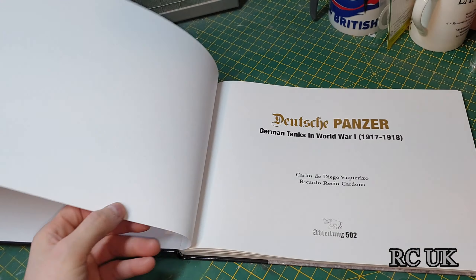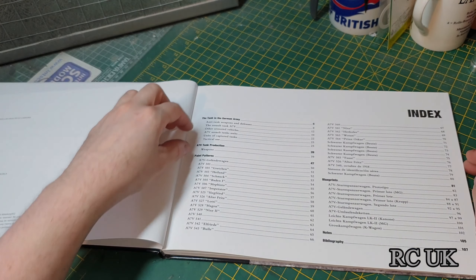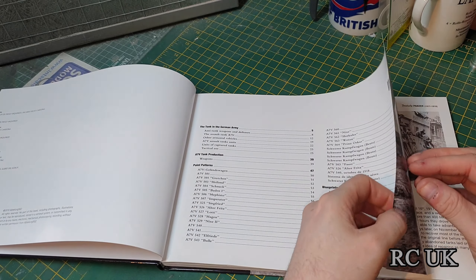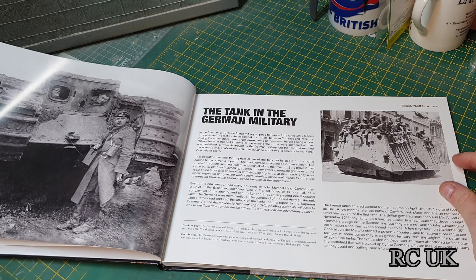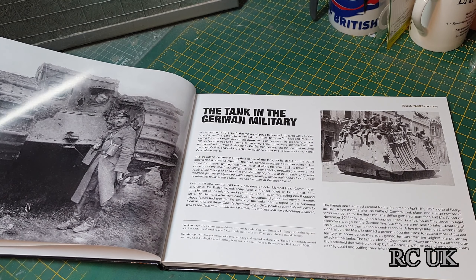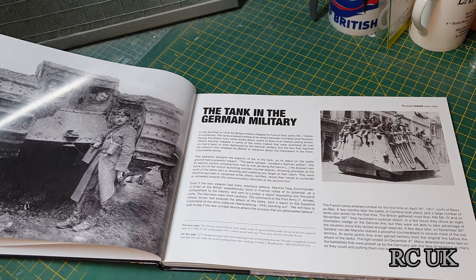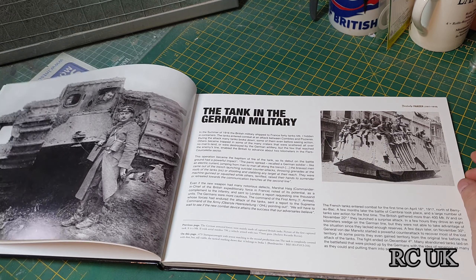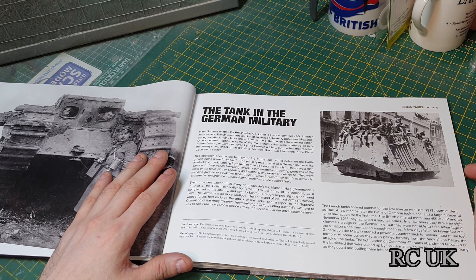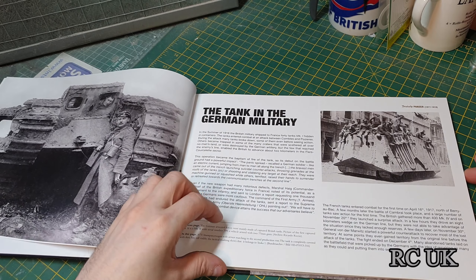It's a hardback book with an index of all the sections you'd want to look for. There are a lot of black and white photographs in this — including a British Mark tank, probably a Mark V, captured and then used by the Germans — plus all your history about the tanks.